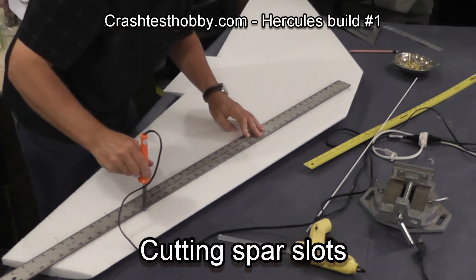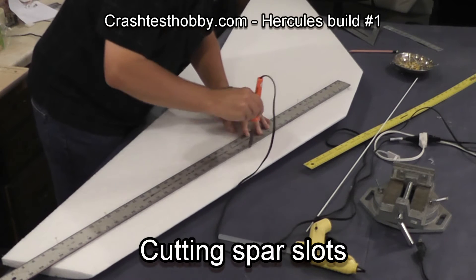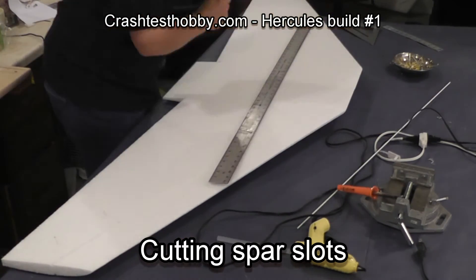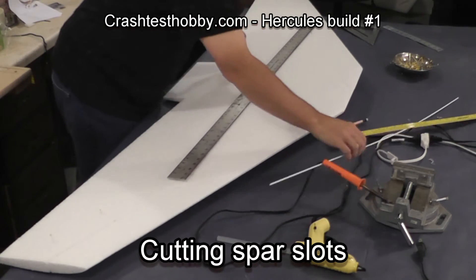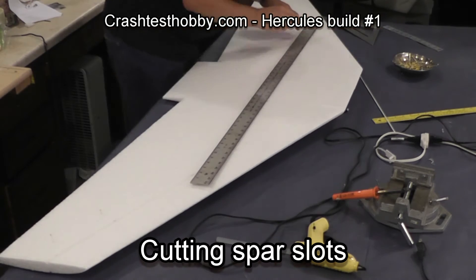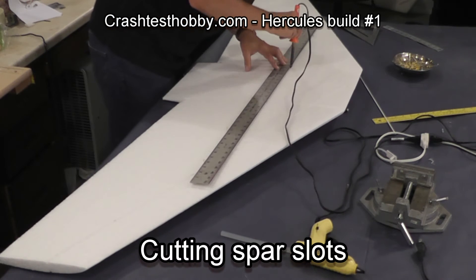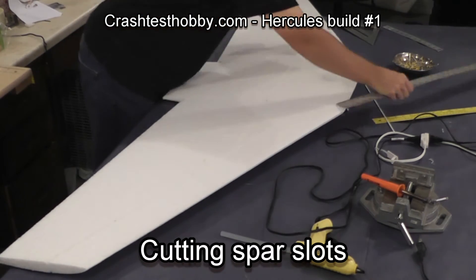This video is playing at four times the recorded speed so it'll give you an idea of how long it takes to actually cut the slot. Each wing has its own distance back that the spars go in order to adjust for the flat nose of the plane. You can get those dimensions on crashtesthobby.com. It is very important that you have a clean connection between the front spars and the cross spars because they will be tied together during further construction.